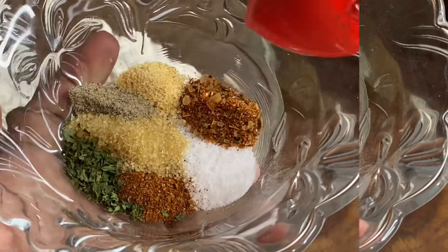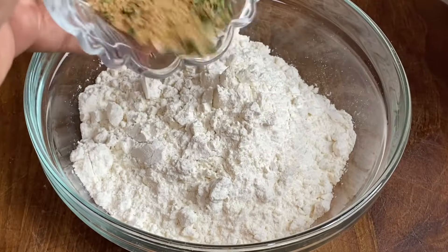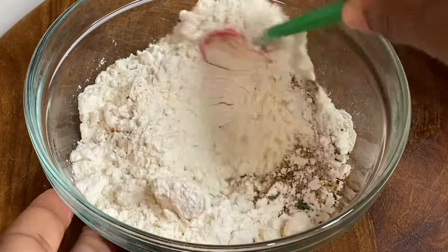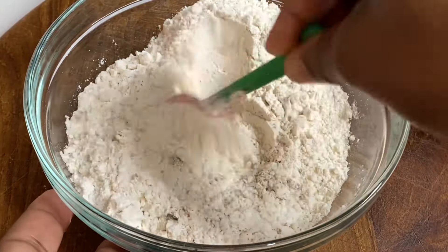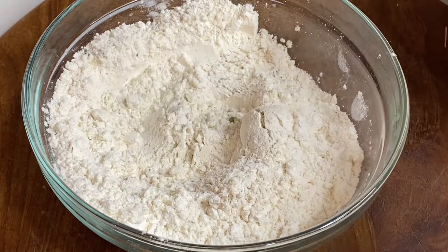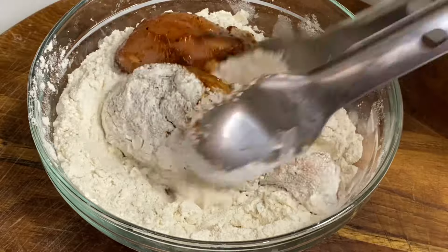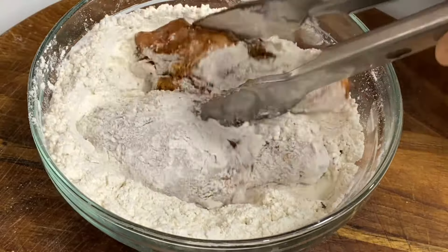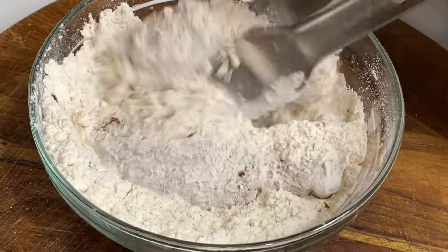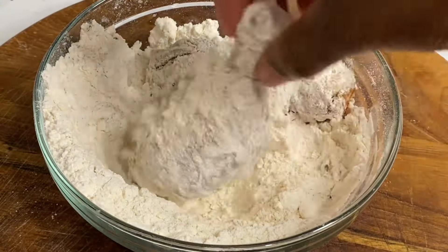So here I have some salt and black pepper, some Cajun, some onion powder, oregano and some sugar. Yes. So not only will the chicken be flavorful, but its crust will be delicious as well. I'm going to give this a nice mix, then in with the well marinated chicken legs — but feel free to use any parts of the chicken you like. I'm going to make sure these are nicely coated in this flavorful flour.